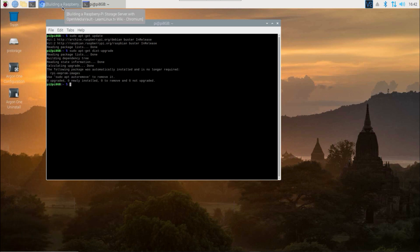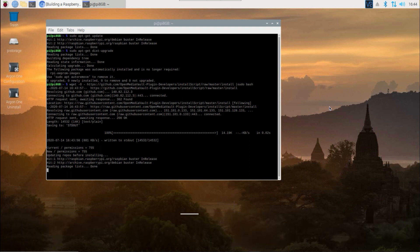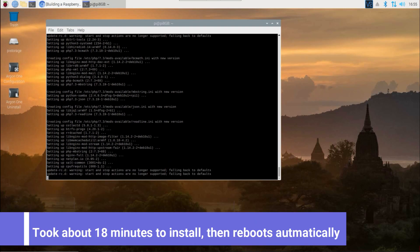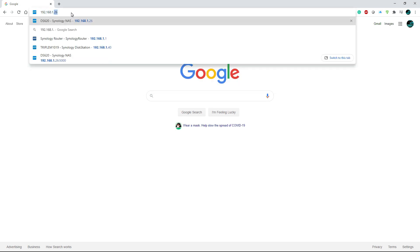Now we need to install OpenMediaVault. This is just one basic command — you can pause the video to type it or check the link in the description to copy and paste it. I'm going to fast forward through this part as it takes a couple of minutes. The installation process took about 30 minutes. Once it finished it did a reboot by itself, so that's how I knew it was done. Once it reboots, open a web browser on your network and put in the IP address of the Raspberry Pi — mine was 192.168.1.58.